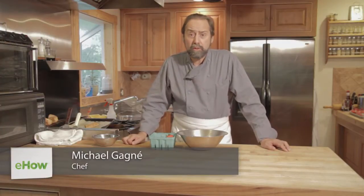Hello, I'm Michael Gagné, executive chef of the Robin Hood Free Meeting House in Georgetown, Maine and president of Gagné Foods, a frozen food manufacturing operation that produces freezer-to-oven, high-quality bakery products.